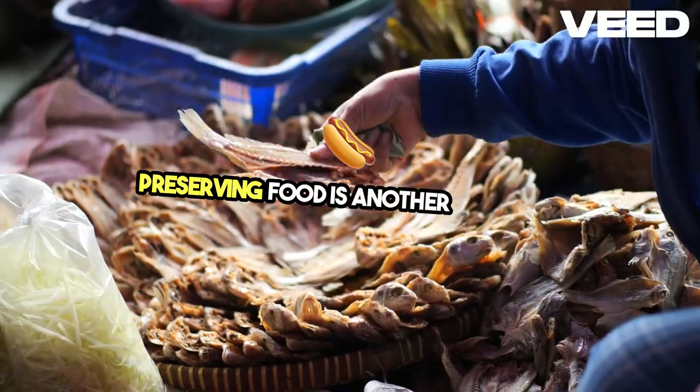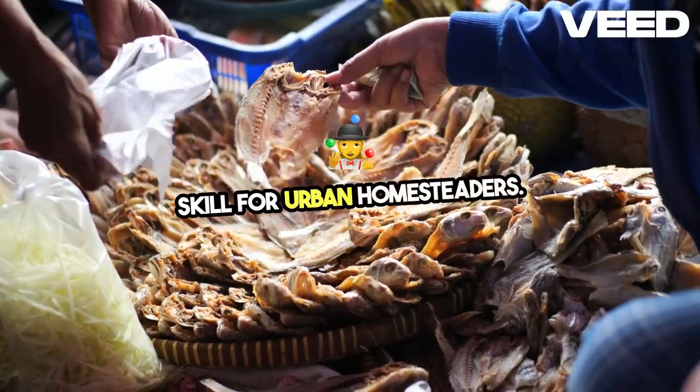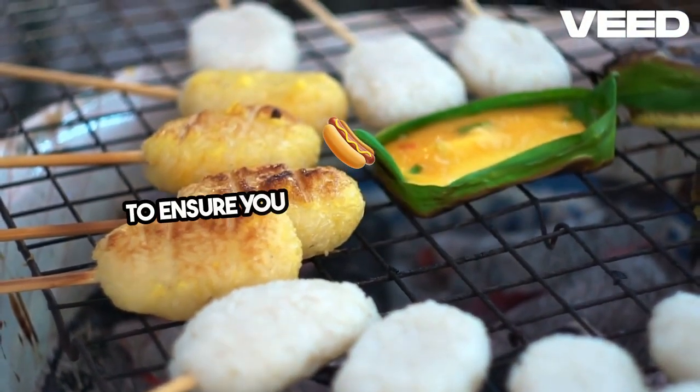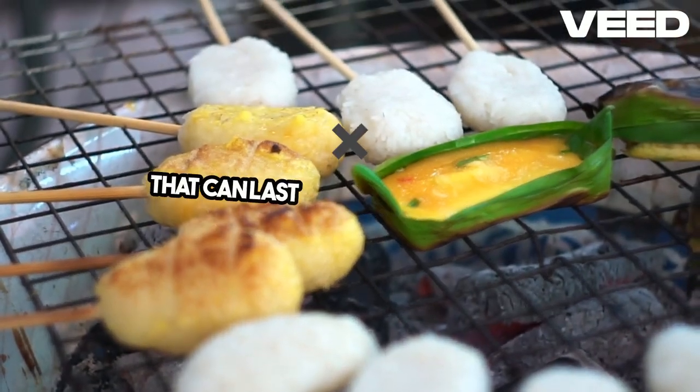Preserving food is another essential skill for urban homesteaders. Canning, drying, and fermenting are all excellent methods to ensure you have a stockpile of food that can last through tough times.